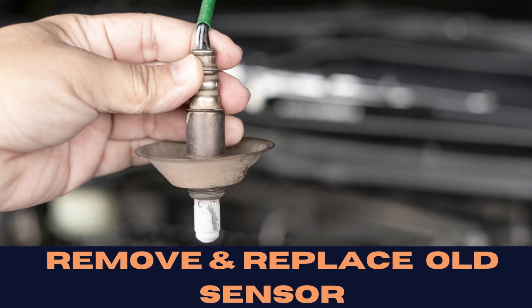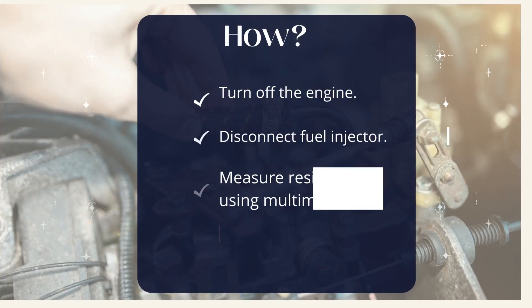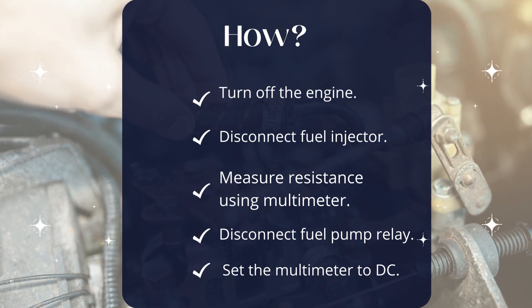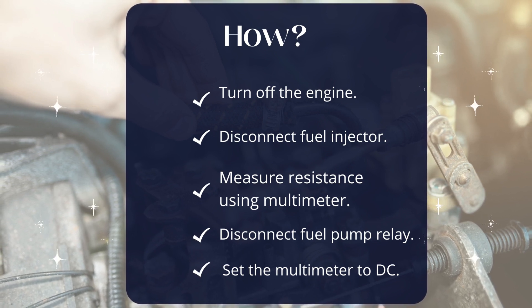Last but not least, let's talk about the fuel system. Turn off the engine and disconnect the fuel injector. Set the multimeter to measure resistance, probe the terminals, and check against the user manual for recommended values.